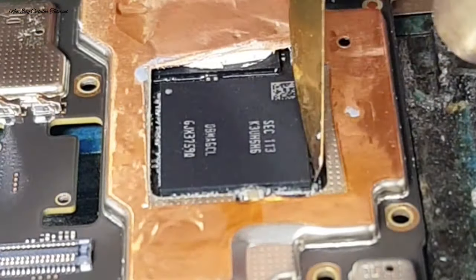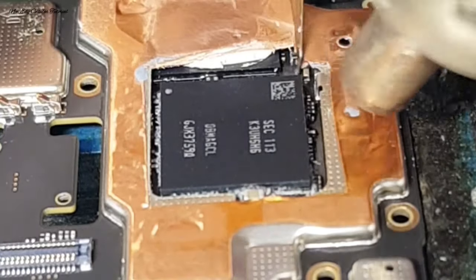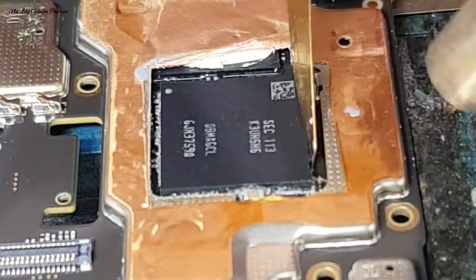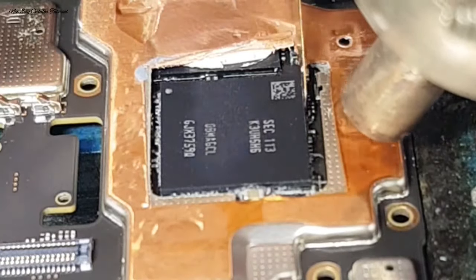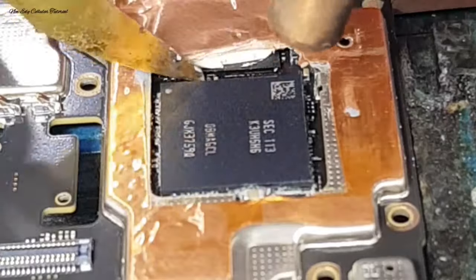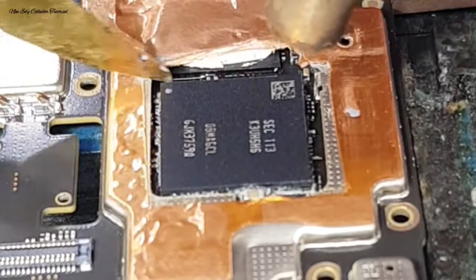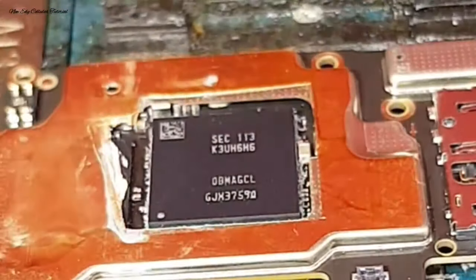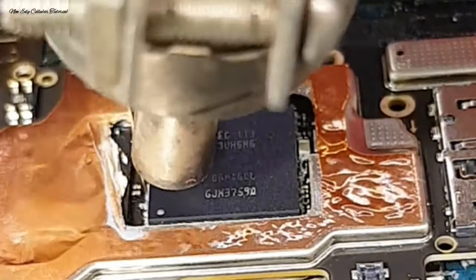Untuk lem pada IC yang ada di bagian samping, itu kita kerik dulu. Tujuannya untuk proses reboling atau kita angkat IC CPU dan IC RAM-nya, agar mempermudah pengangkatan IC. Jika ada sisa lem di bagian samping ini, kita harus membersihkannya dulu dengan cara kita kerik seperti ini, dengan hati-hati karena di bagian sampingnya banyak komponen kecil-kecil. Kita gunakan blower dengan panas ukuran sedang yaitu 2 sampai 2,5 untuk melemahkan lem pada samping IC.